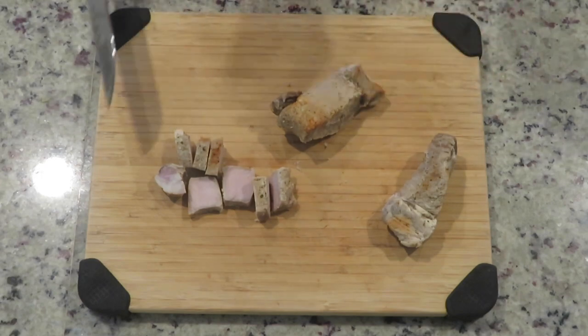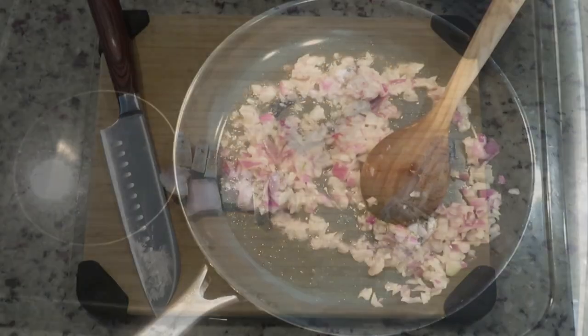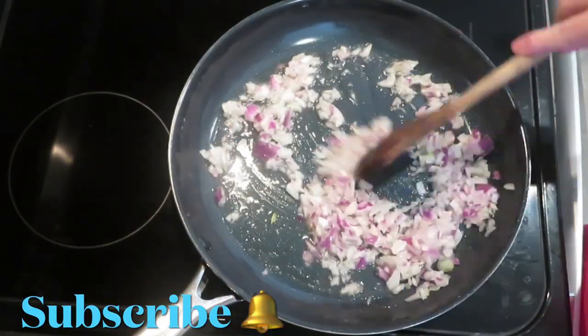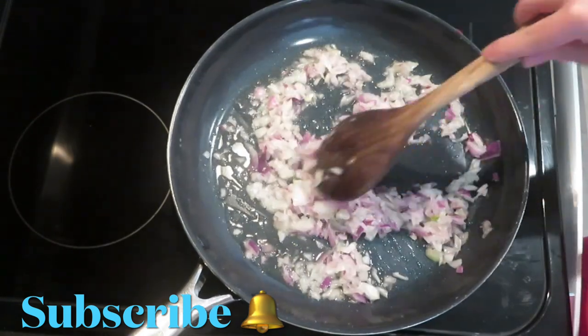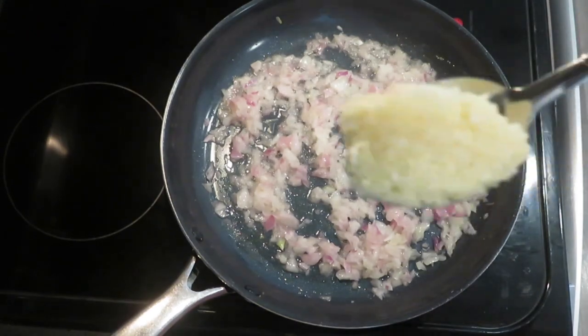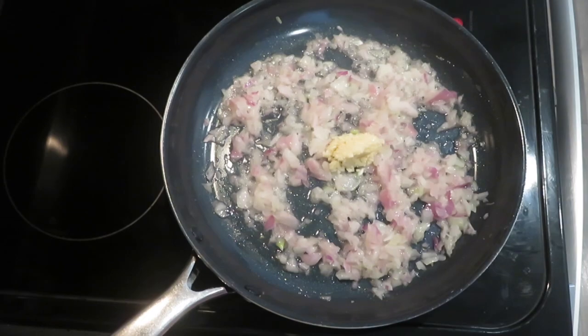Slice the leftover ribs as you see here. In a pan on medium low heat, add oil and 1 medium diced onion. Use any onion you like. Cook until tender. To the pan add about 5 minced garlic cloves. Stir and cook for about 1 minute.